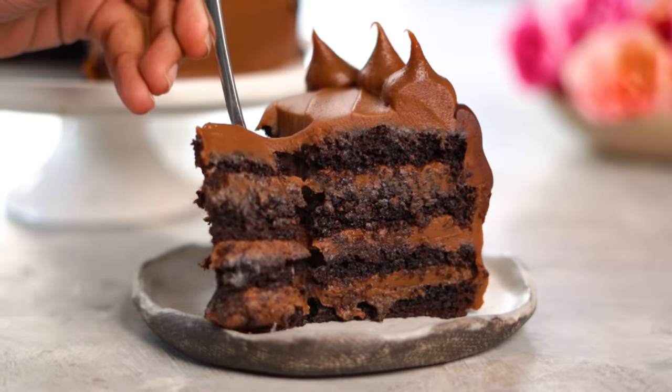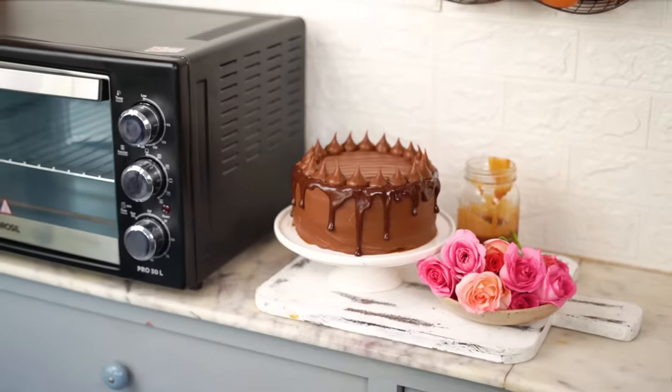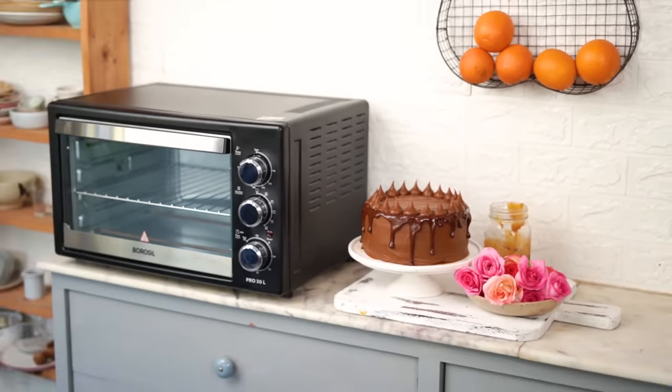I'll say how rich and delicious this death by chocolate cake is, and I can't wait for you guys to try this out in your kitchen and share pictures by tagging me on Instagram at shivesh70. Don't forget to check out all the details for the giveaway in the caption, participate in the contest, and stand a chance to win a Borosil Pro 30-litre oven. I'll be running this contest on both Instagram and YouTube, so make sure you check out and participate on both platforms to increase your chances of winning. I'll see you guys next week with a new recipe. Until then, happy baking! Bye!